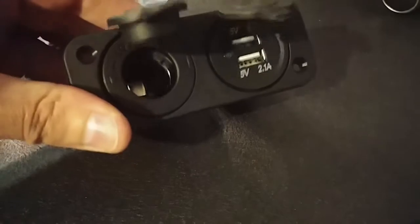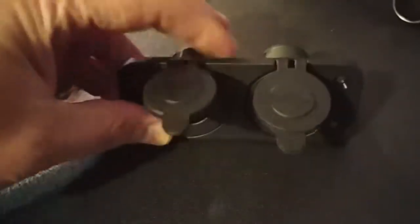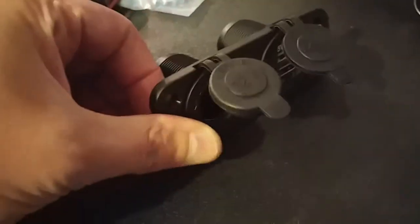Today I'm going to install a surface mount 12-volt socket with USB plugs — this is a flush mount. I'm going to install this behind the center console in my 2019 Nissan Frontier Crew Cab. You can see here's the cup holder that flips out, but there's no outlets in the backseat area for passengers. I'm installing this because I just picked up a 12-volt fridge for camping purposes.